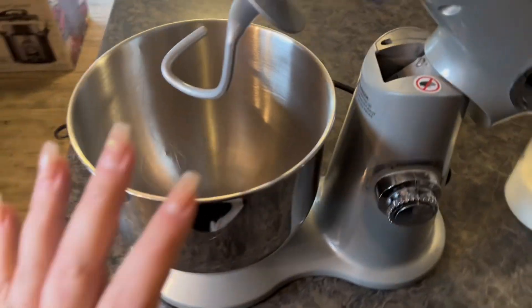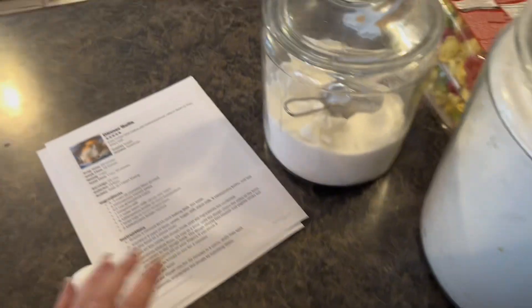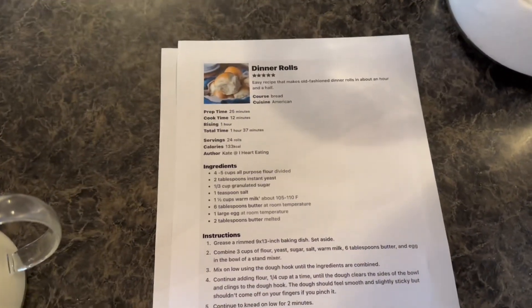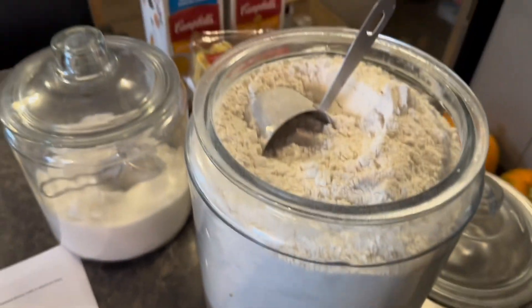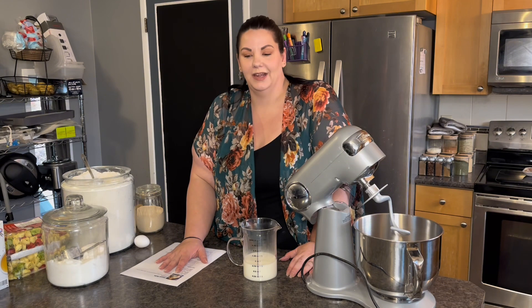Hello everybody. In today's video I'm going to take you along with me while I make dinner. I have my mixer ready here. I just heated up some milk and we are going to make some dinner rolls to go along with the soups. It is a cold rainy day outside so I decided to make some homemade dinner rolls and a sausage tortellini vegetable soup.